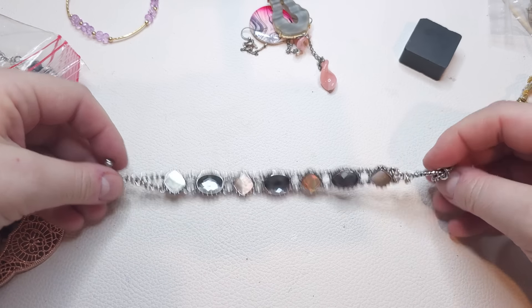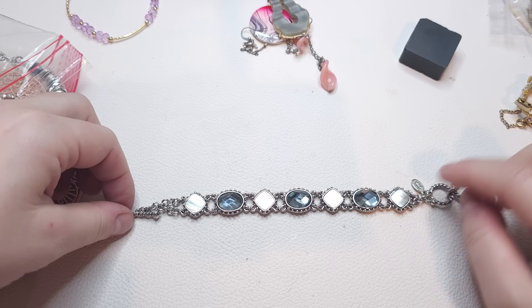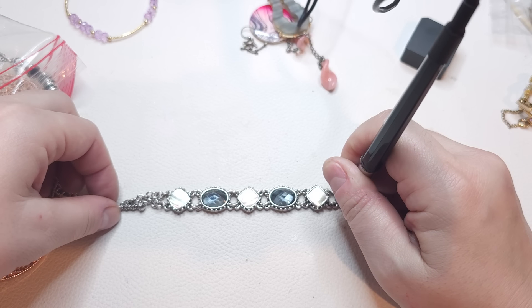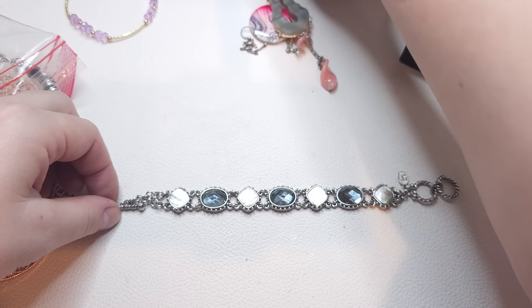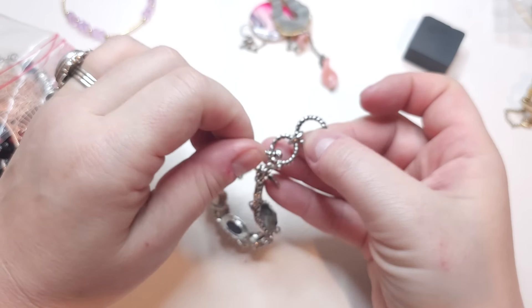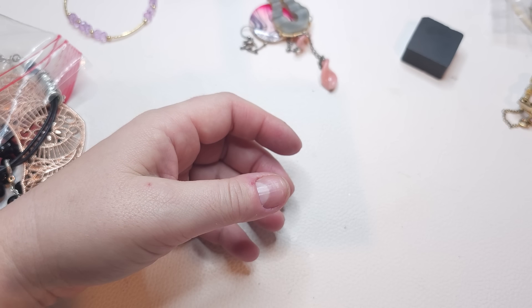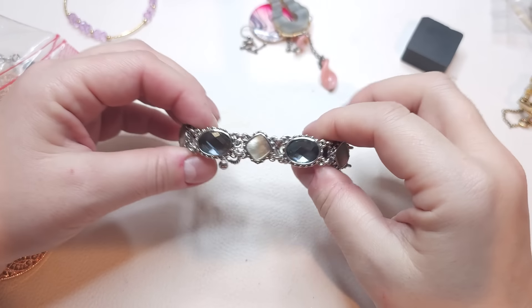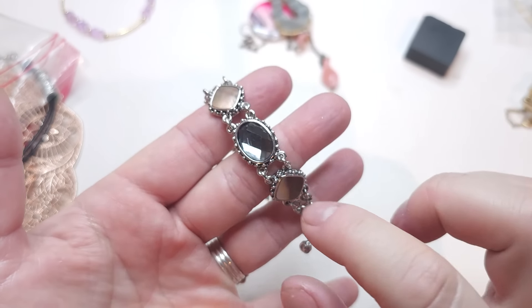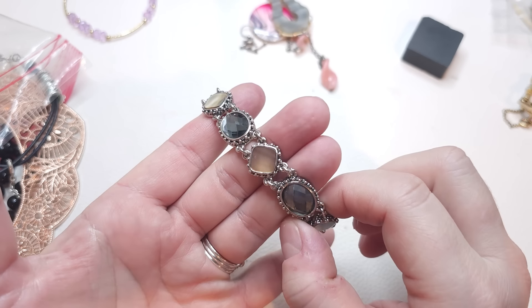Oh, this is pretty — it's a Cookie Lee bracelet! Silver tone toggle clasp and we have shells and glass beads. Very cute. It can probably fit six and a half to seven inches. Very pretty bracelet. Some grayish color rhinestones, and look at this shell!